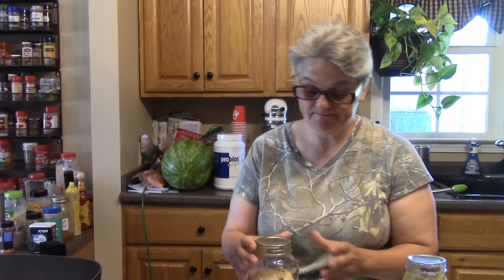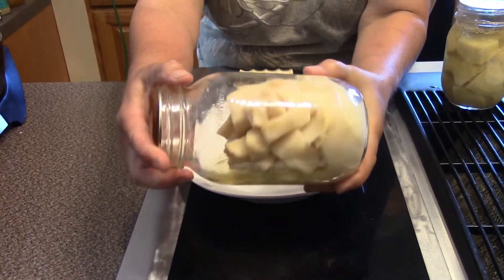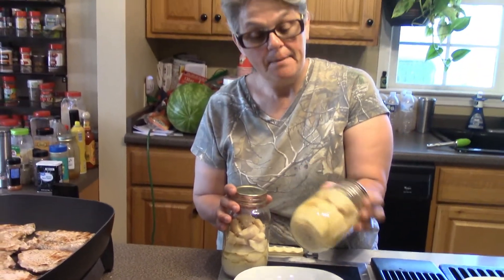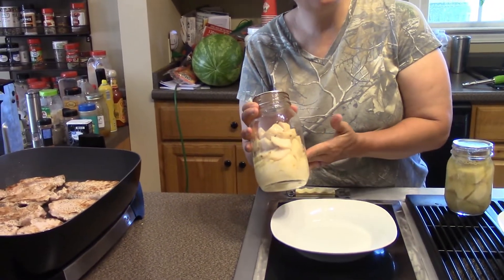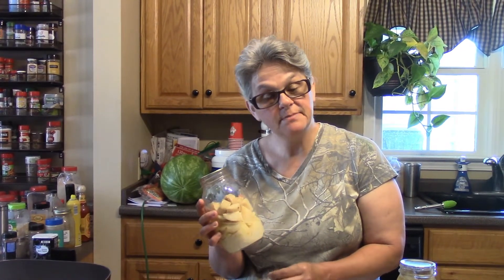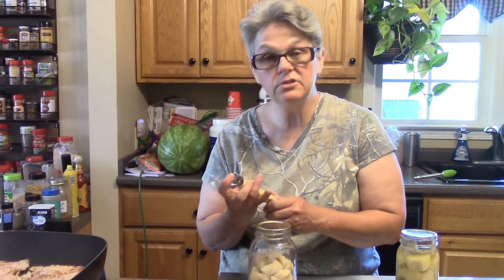These are the rebel canned ones. You're asking what in the world is the difference. The traditional ones I blanched, put in jars, poured hot water on them, and processed them. The rebel canned ones I cut up, soaked in water with lemon juice, drained and rinsed them, put them in the jars with a little pat of butter and some salt — I put salt in the traditional ones too — and then processed them.